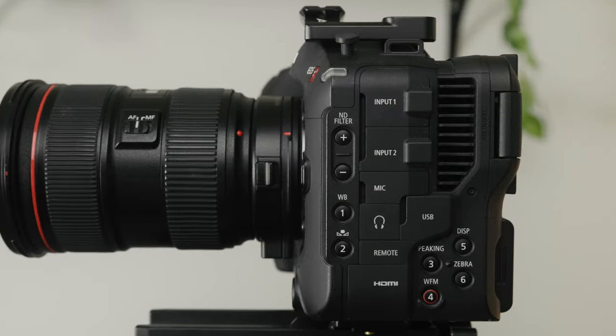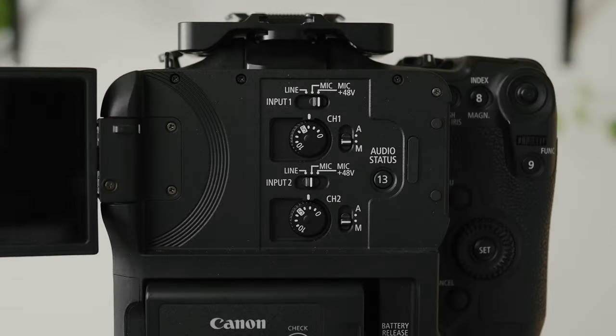I'm a wedding filmmaker, and here are the custom settings I've assigned to the buttons on my Canon C70 and R6. On the C70 there are 13 assignable buttons and I have assigned almost all of them.